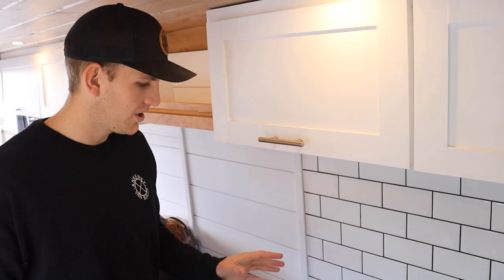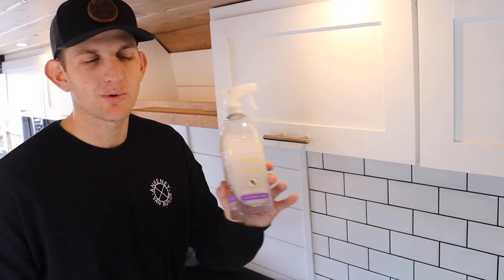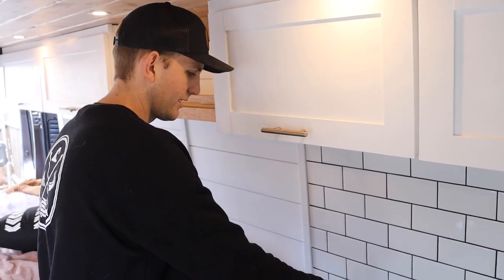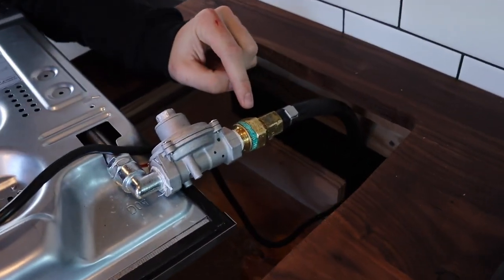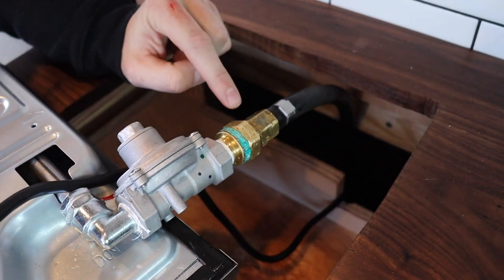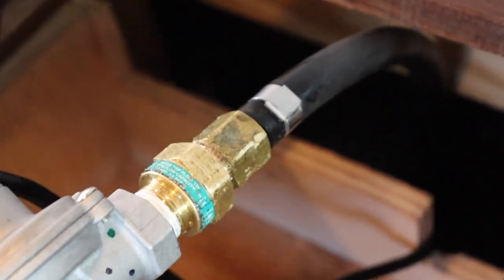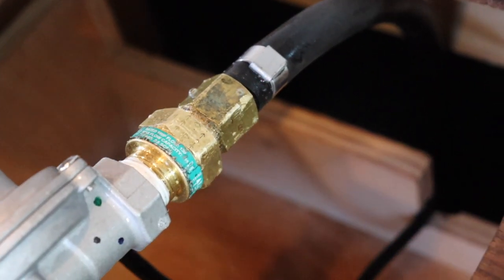Now that it's all hooked up, I thought I heard a little hissing. The best way to check for leaks is a spray bottle with soapy water. I sprayed the fittings and on one of them you can see bubbles forming, meaning there's a small leak there. All other fittings are bubble-free, so once I tighten that one down we should have a complete, sealed system.